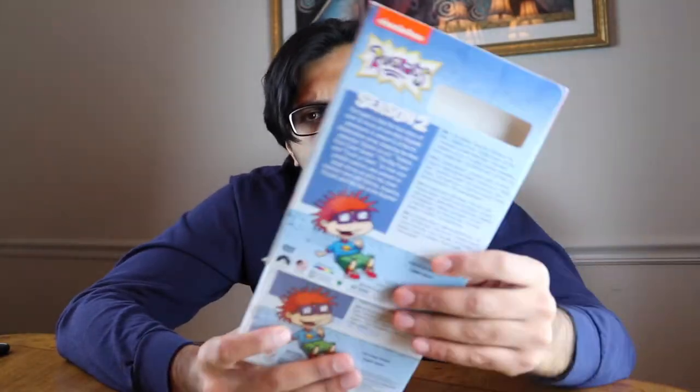So anyways, let's look at the slipcover. Like that — comes right off.